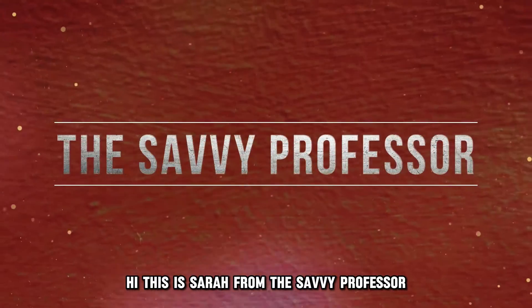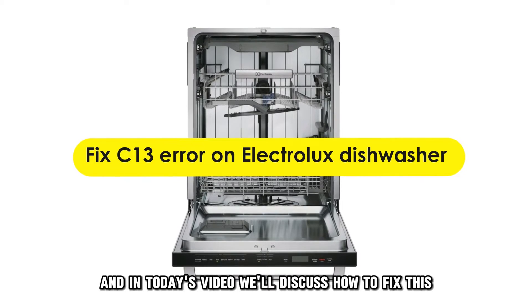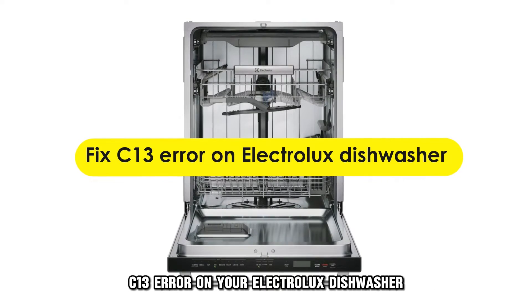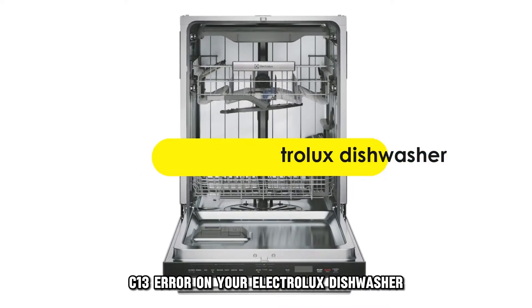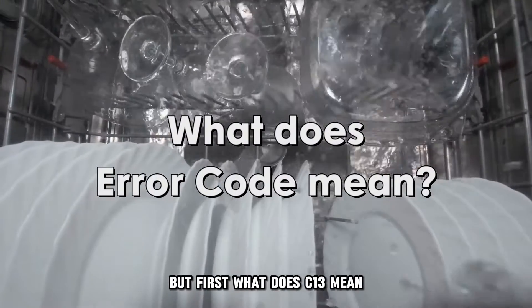Hi, this is Sarah from The Savvy Professor, and in today's video, we'll discuss how to fix the C-13 error on your Electrolux dishwasher. But first, what does C-13 mean?